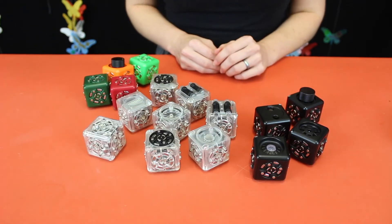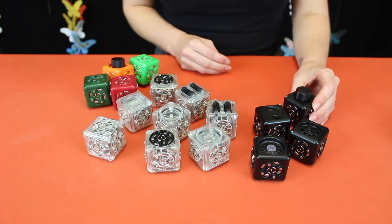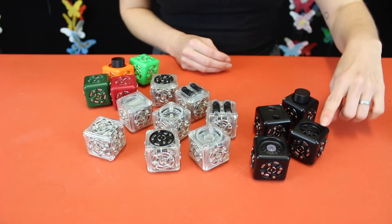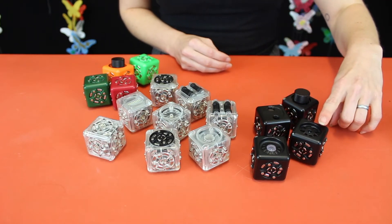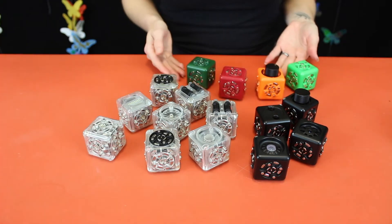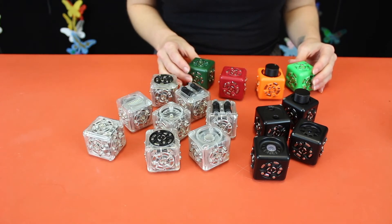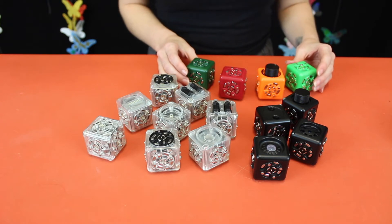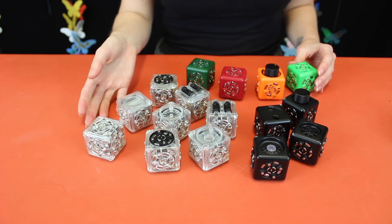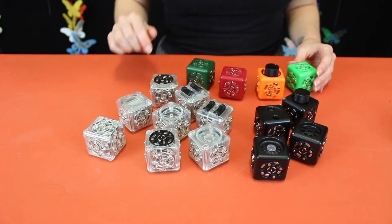Each type of cubelet plays a different role in your robot. The black cubelets are called sense cubelets — these are inputs, and they take information such as light, distance, and temperature. They use this information to act as a kind of dimmer switch. The brightly colored ones are think cubelets, and can modify information from the sense cubelets by blocking, transferring, inverting, or limiting it. The transparent cubelets are called act cubelets. They are outputs, which means they do things like spin around, make sounds, or light up.